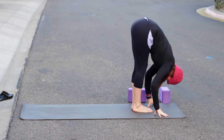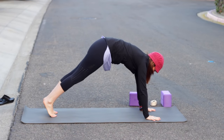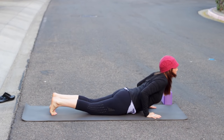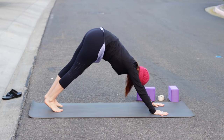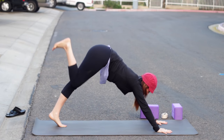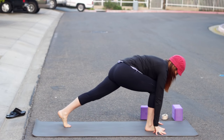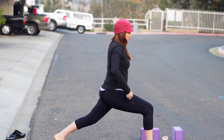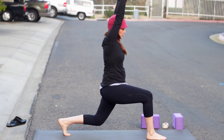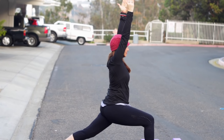Exhale fold. Inhale lengthen. Exhale step back. Chaturanga, knees up or down — totally up to you. Inhale for cobra or upward dog. Exhale, make your way into down dog. Inhale, right leg lifts from the inner thigh — keep level hips. Exhale, knee toward the nose, shoulders over wrists. Then step the right foot up by the right hand, stay on the ball of your back foot. Inhale, come up to high lunge or crescent pose. Draw your right hip back and reach up through all four sides of the waist.